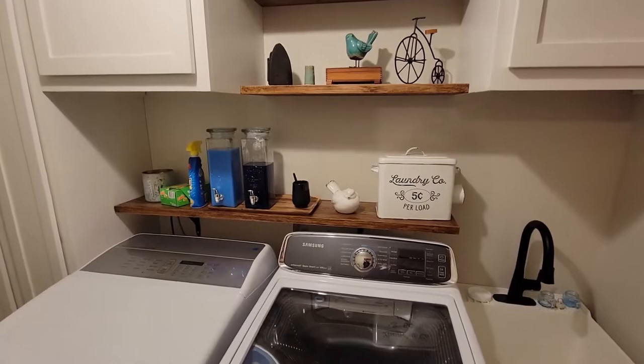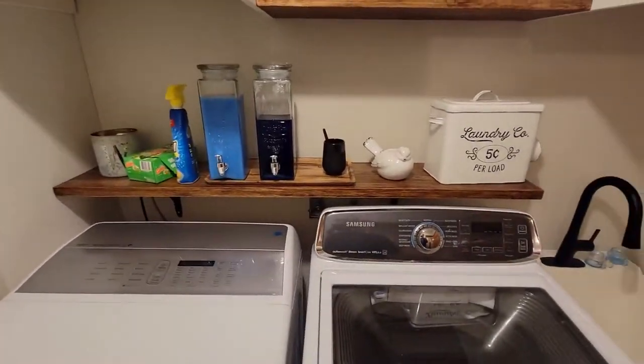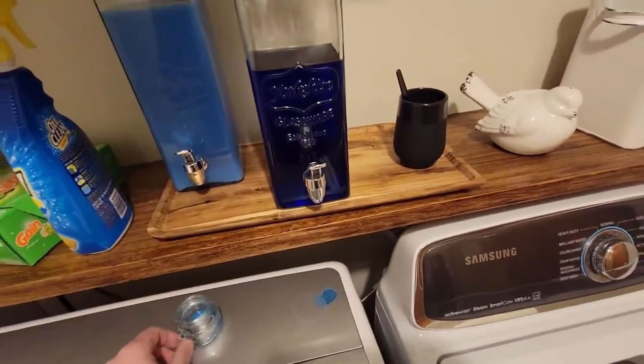But there's a problem. The soap dispensers my wife was using — the little cups that fit under them don't fit unless the dispensers are forward, and then they drip on the washer and dryer. So today I'm going to build a riser block to take care of that problem.